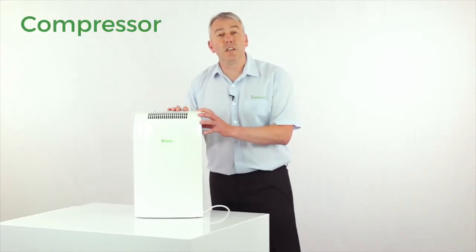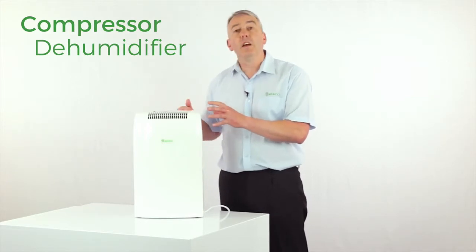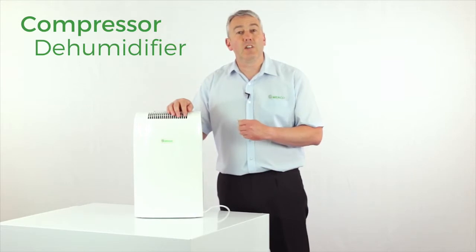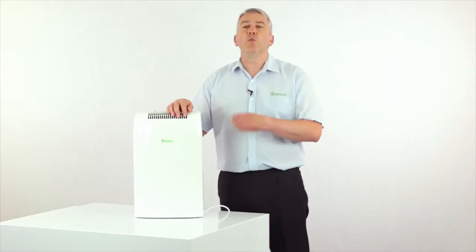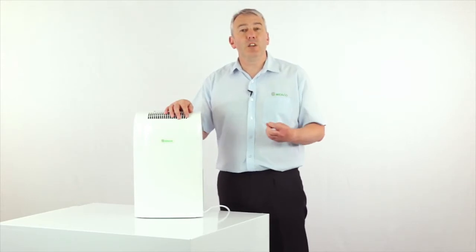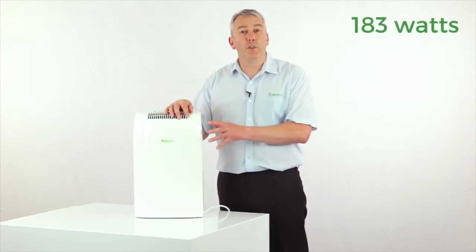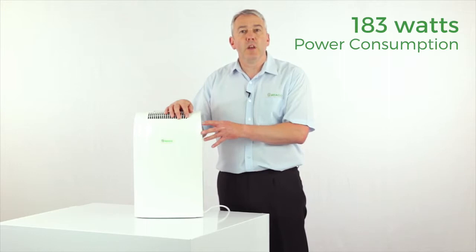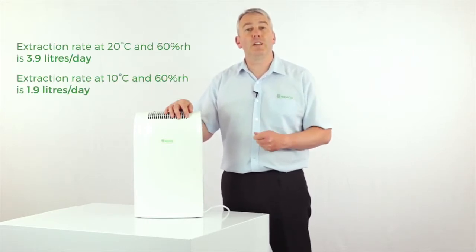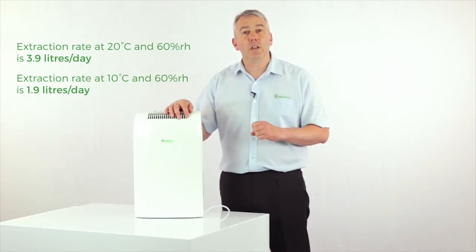This is a compressor dehumidifier, so the air that comes in across the filter is warmed up by around about two degrees centigrade as it goes through the machine. It won't have any particular warming effect on the room and it's particularly cheap to run at only 183 watts. Because the air will be drier within the room, you'll be able to turn any thermostat down just a little bit and save overall on your energy costs.